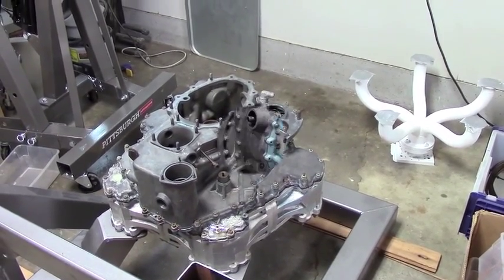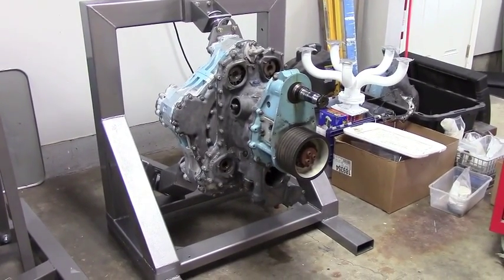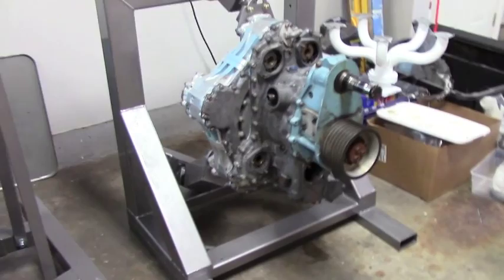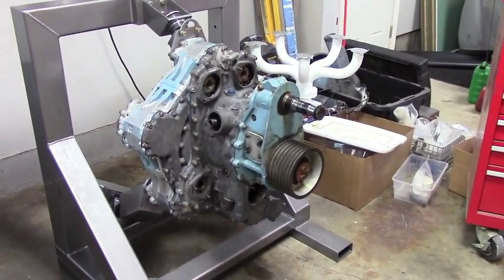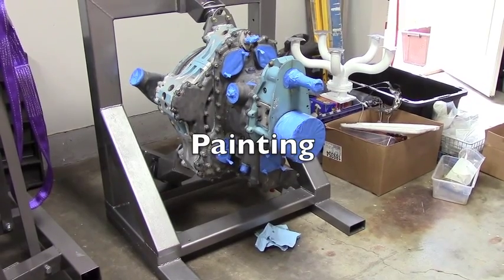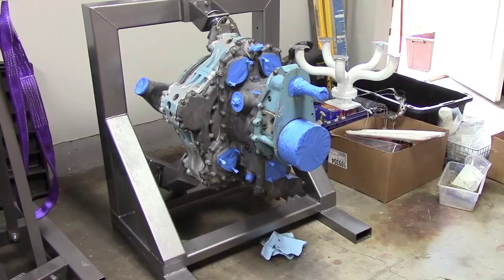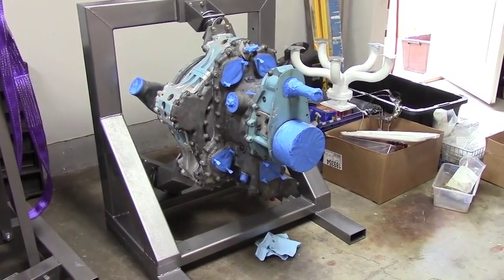Got the PSRU put on, stood it back upright, and everything went together good — making good progress. The motor is all ready, all taped up and ready for some paint. I'm going to take it off the mount, hang it, get it prepped, and give it a nice paint job.